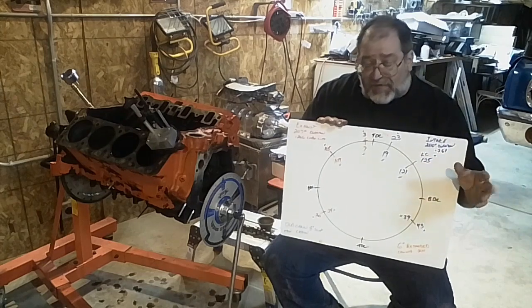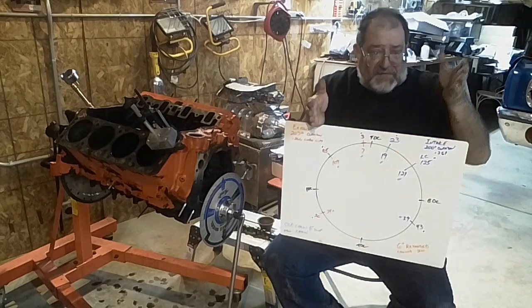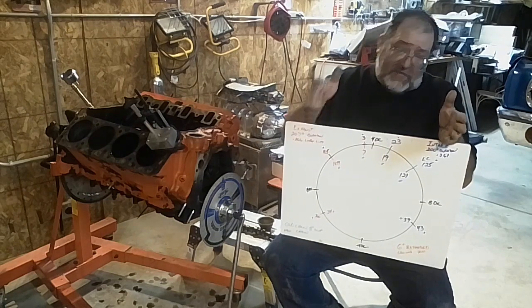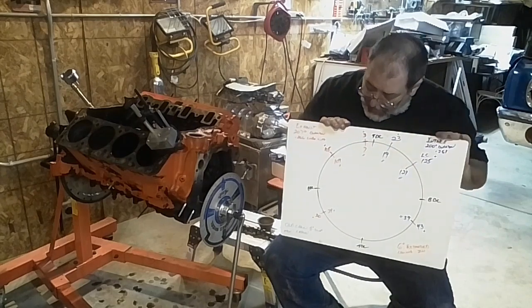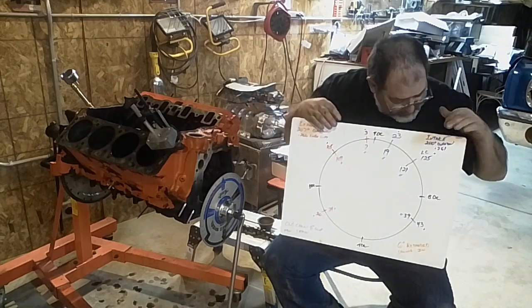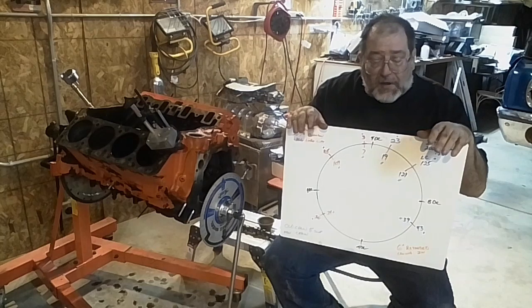The cam itself has a 115 degree lobe center — that's between the two lobes. The exhaust is 115, the intake is 115. But this is then rotated six more degrees in order to change when the events happen. So that put me — especially with the chain slop — at a 125 intake center line and a 105 exhaust center line.